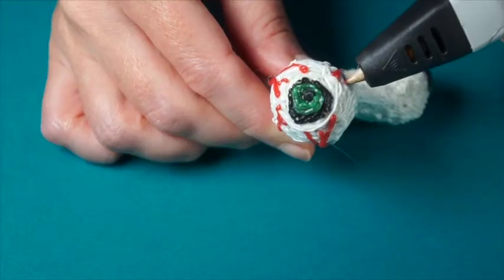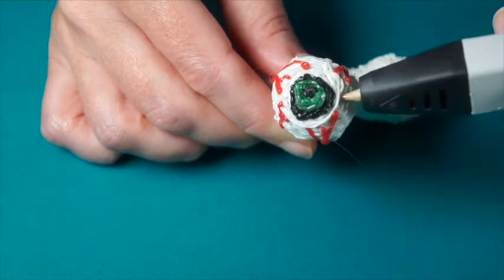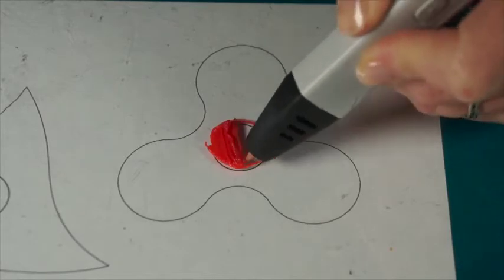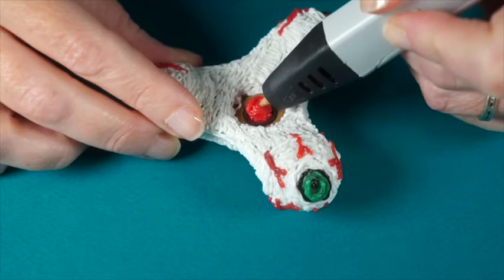Now the real fun comes when you use the Min3D pen to create your own unique design. Finish the functionality of your spinner using the template to make finger pads and an axle. Be sure the filament completely fills in the center so there's no jiggling.